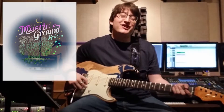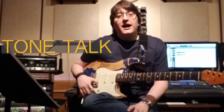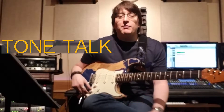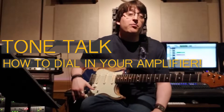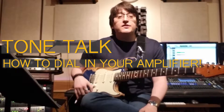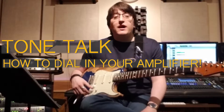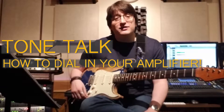Hey everybody, what's up? Alex Machakis here from Machakis Music, coming to you live from the cutting room of Mystic Ground Studios here in Dallas, Texas. Today it's time for another Tone Talk vlog. I'm looking to help some of my students and people online learn how to set a tube amplifier properly for electric guitar.